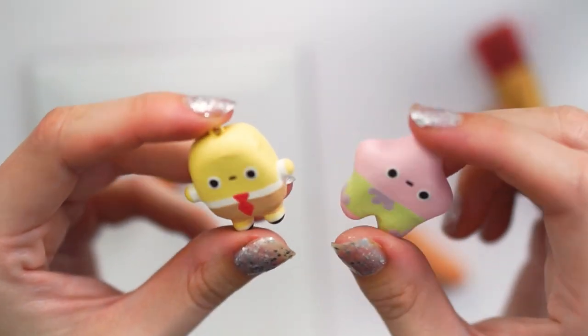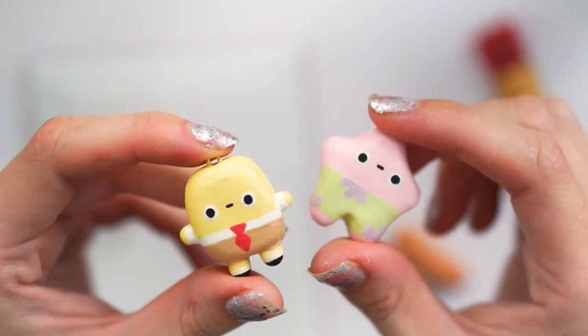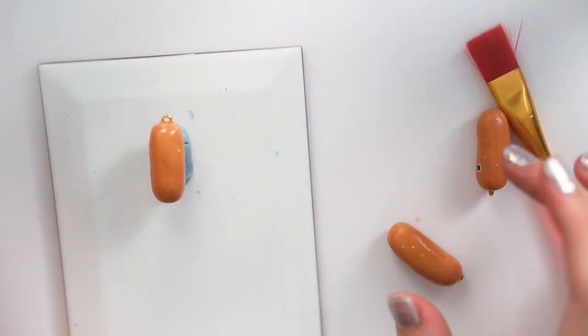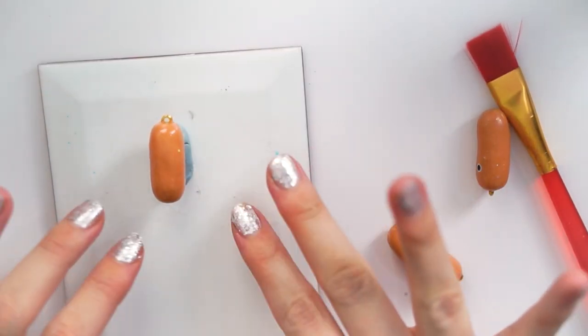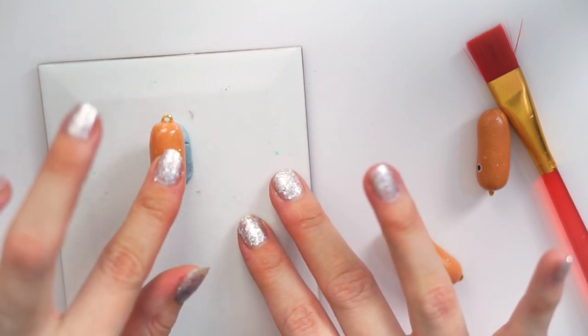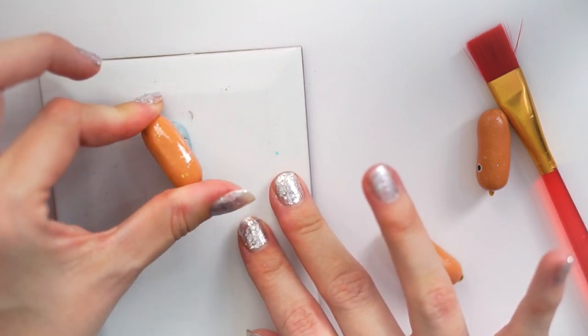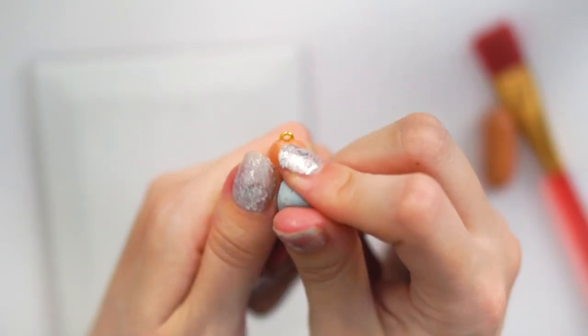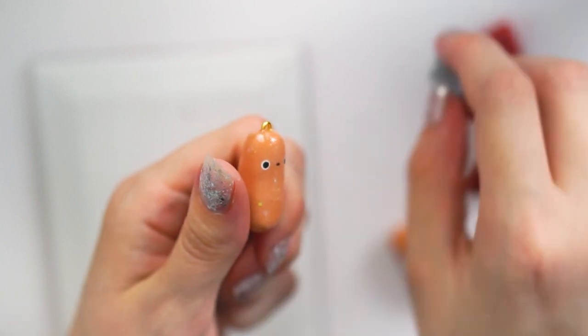I'm going to be glazing some little hot dog charms today to show you how I do it. These are actually going to be for my shop update. This one here is straight out of my UV lamp so it's still a little bit tacky, but it's as glossy as can be. If you want to know how I glaze charms with UV resin, I do have a full in-depth video of that which will basically get you up to this point.